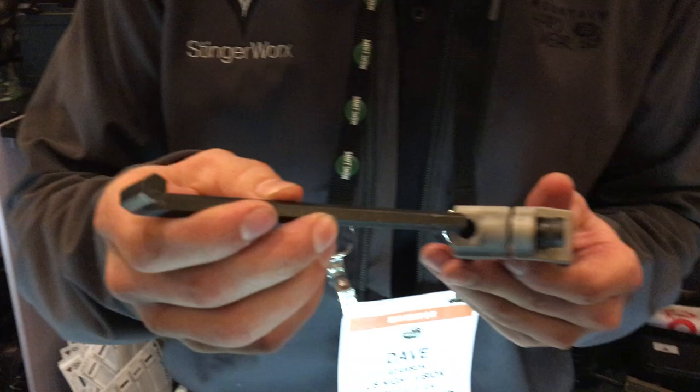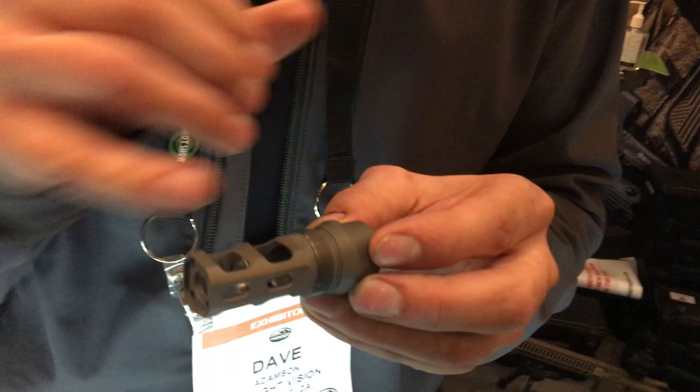We're also selling our muzzle brake. It's a titanium muzzle brake — it weighs 1.2 ounces and it has a hardened steel insert pressed in there. We have a suppressor that will thread right over the top of this. It aligns on a taper so everything's concentric. This brake is just a Stinger Works brake.